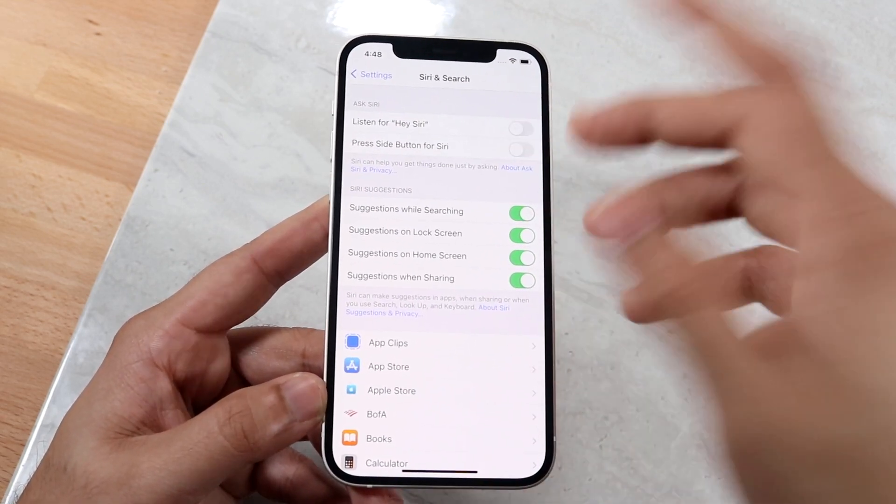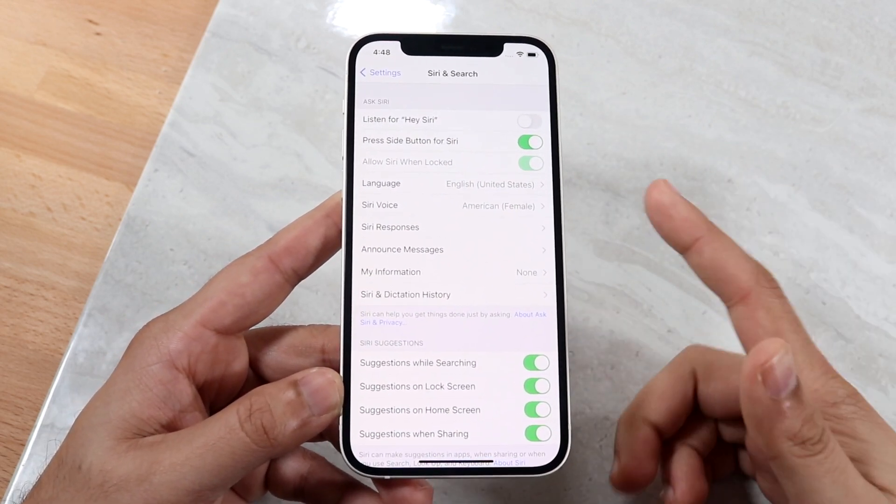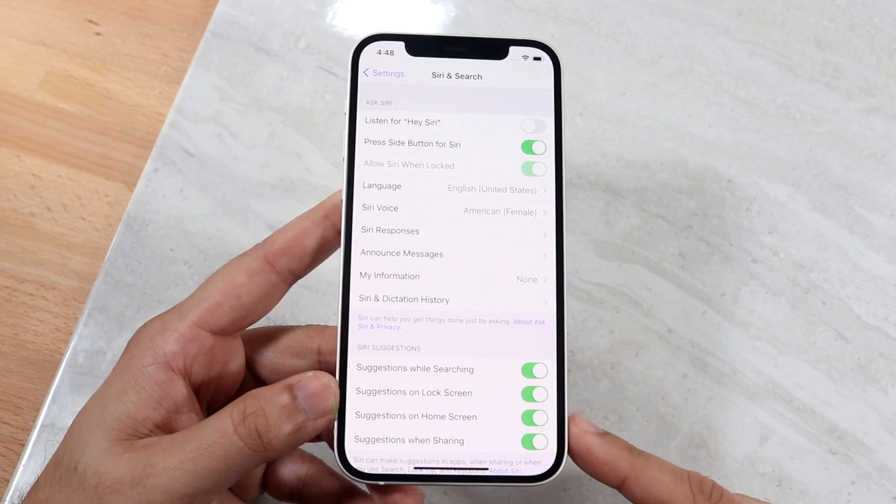If you want to use that button for Siri, you can enable it right here in settings. You can click 'Enable Siri,' or alternatively when you hold down the power button it will prompt you to enable Siri that way too.